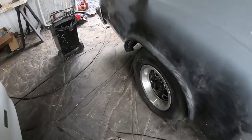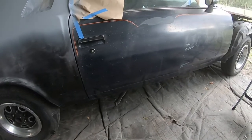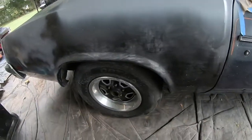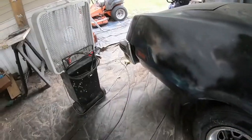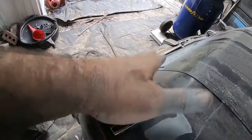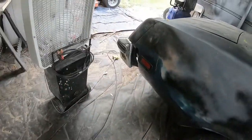I'm doing the quarter panels next because the doors have the rust holes at the bottom of them. The quarter panels I'll be able to do, plus I'll be able to take the tail light assembly off and do it along with that parking lights assembly there. So this is done.